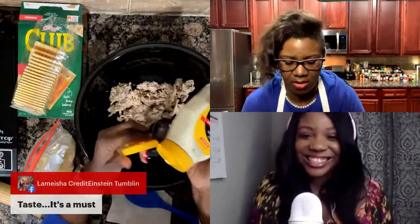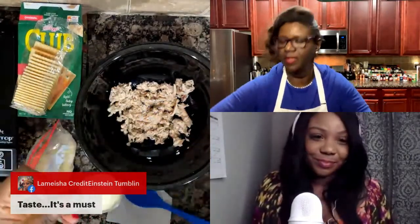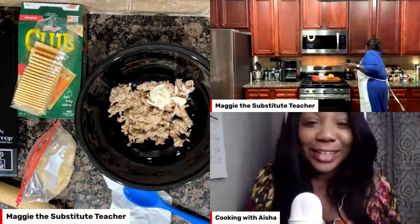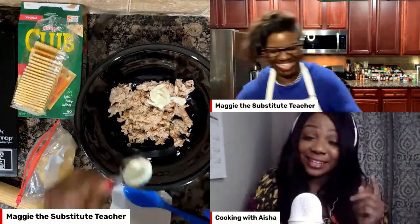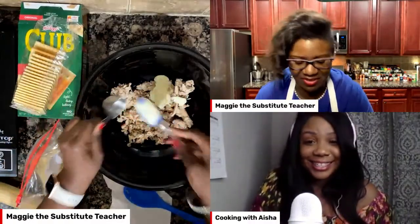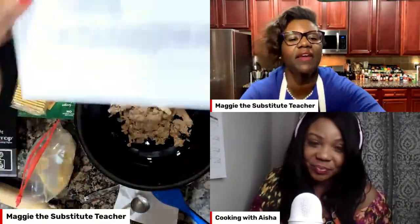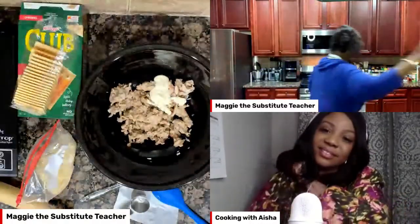So we're going to go in with two tablespoons of mayo. Let me get a little spatula so we get it all out — no mayo left behind! I love Duke's too. All right, so we have our mayo. Then we need one teaspoon of mustard — let's get a teaspoon. So I have just regular French's mustard, like you would put on a hot dog. We're going to go in with a teaspoon of yellow mustard.